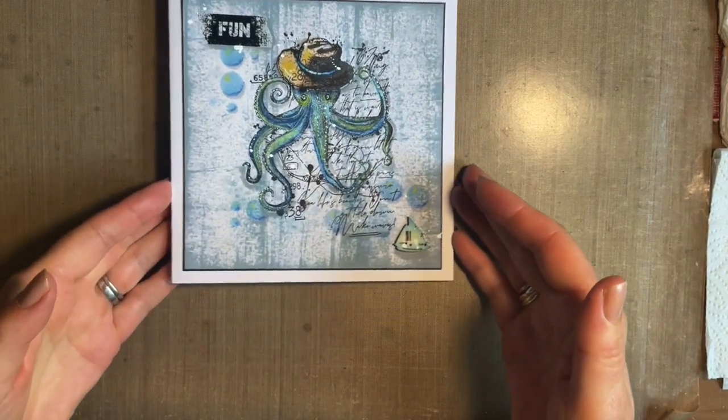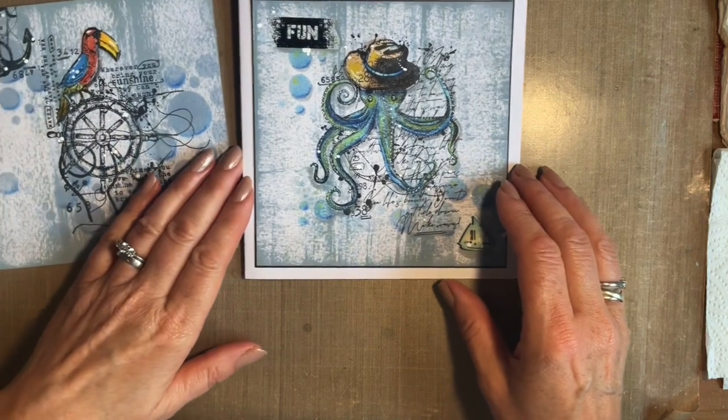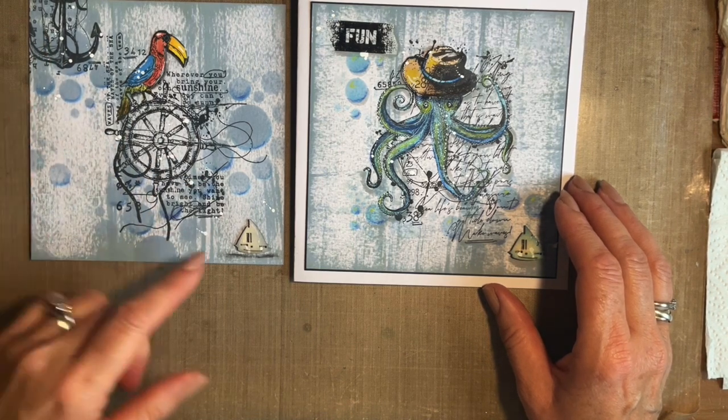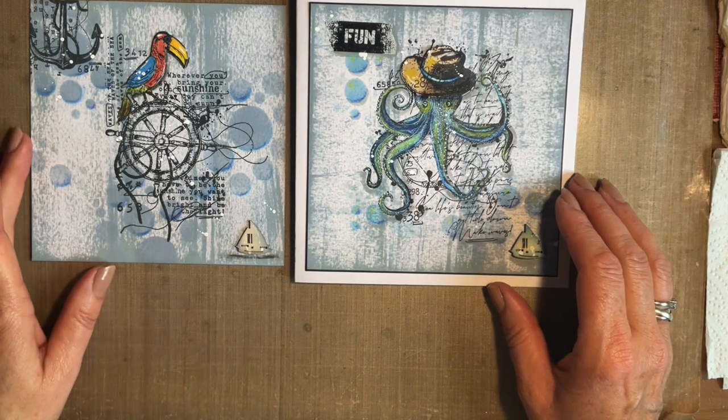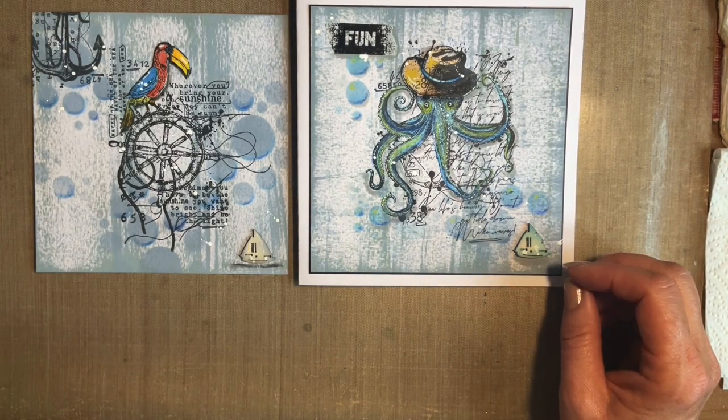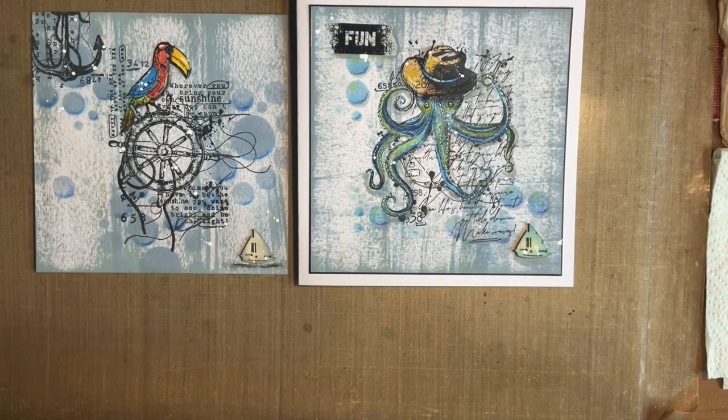This is the card we're going to make today. I have done another one using the same background technique, the same stencil, but a couple of different stamps. We're going for a nautical theme. I think often with men's cards we do the red wine or the beer, and maybe the sport - football, golf. So I'm thinking more general. And I know a lot of you donate your cards to charity, so it's nice to have a larger target audience. Nautical can be great because it works for males who like nautical, fishing, boating, water sports.